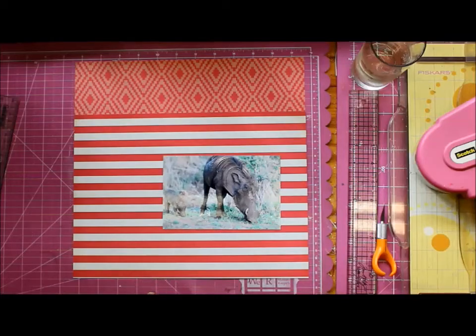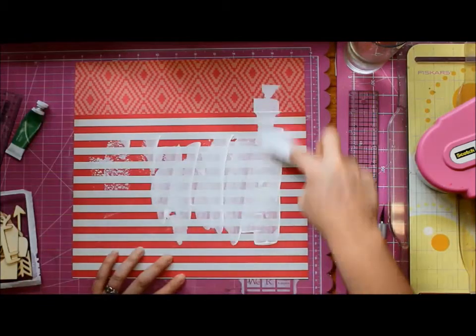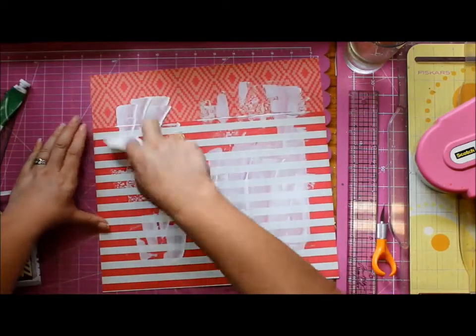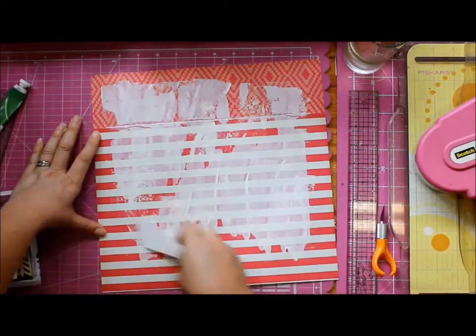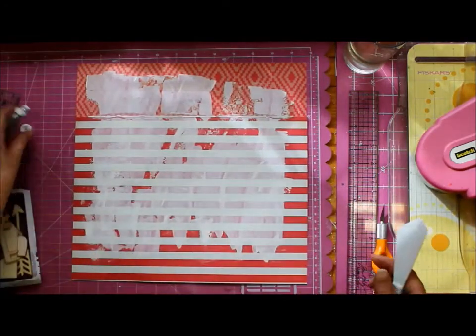I do some painting in the background of this because I wanted to turn down the orange — well, it's red, sort of an orangey red — and orangey red is not really my favorite color, so I figured I would just turn it down with some paint. In hindsight, maybe not the best move, but hey, it's there, it's done, we move on.